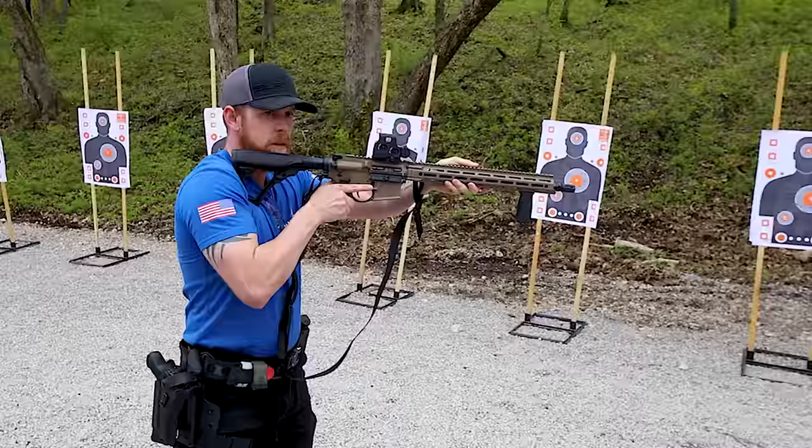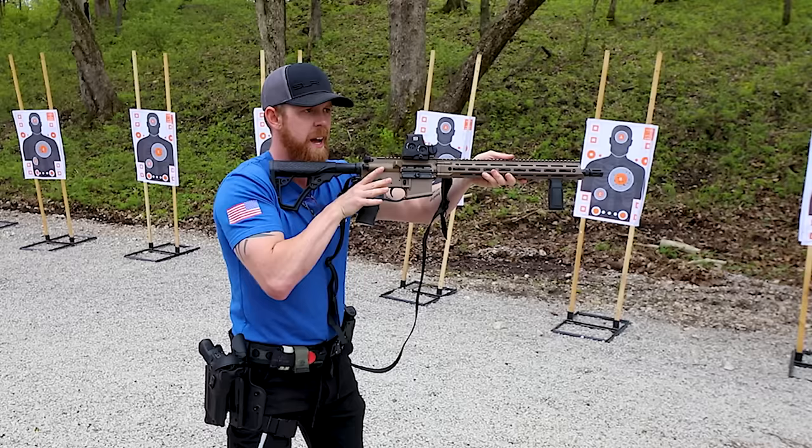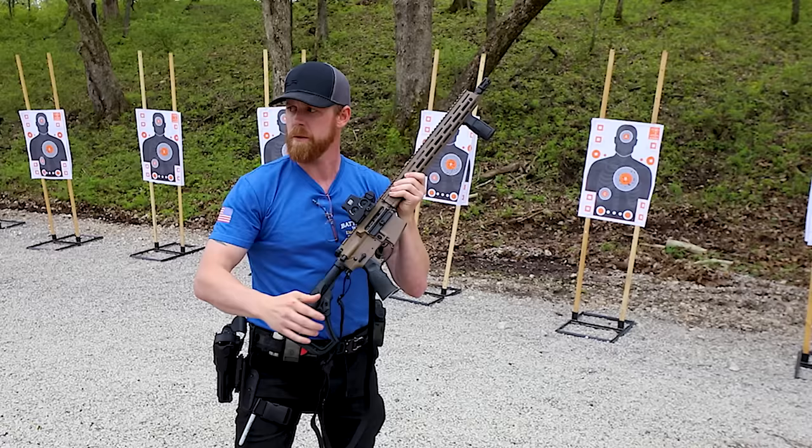I want to be able to simply stab out, seat that stock, rotate that selector switch, and get in on that gun. I want a solid movement into the gun. How fast that was — I'm already on safe, fingers on the trigger, ready to rock and roll. As I come out, simply put, push that gun off.